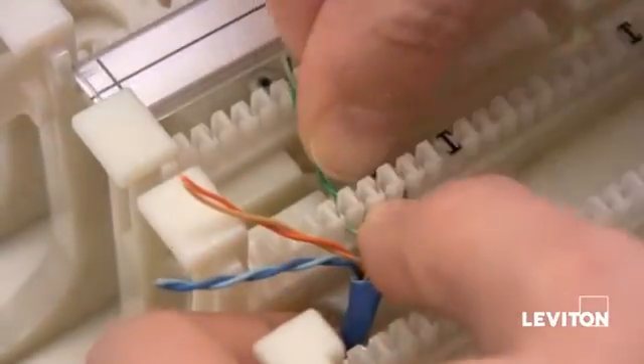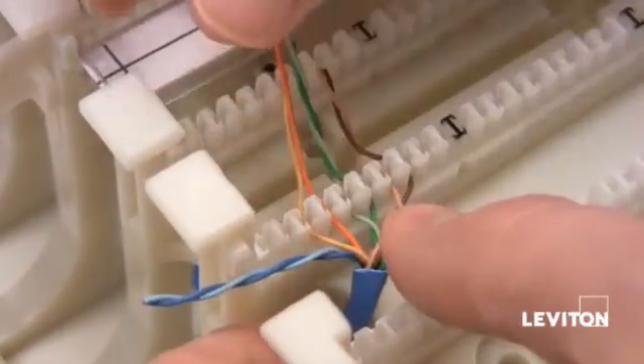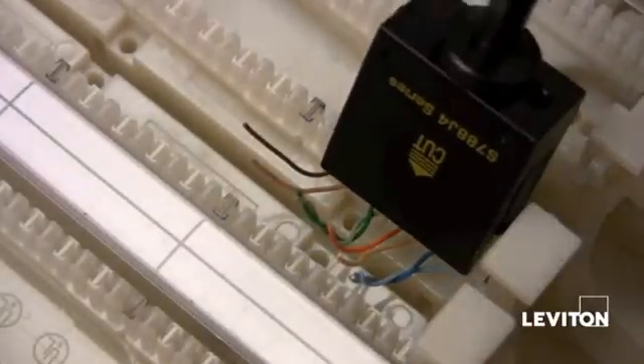Once the pairs are laced in, punch them down using a mass termination tool or a 110 punch down tool. In this case we've used the mass termination tool.